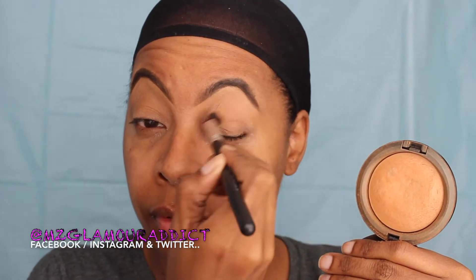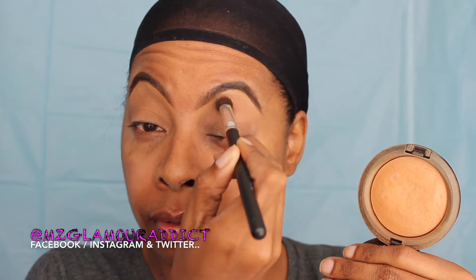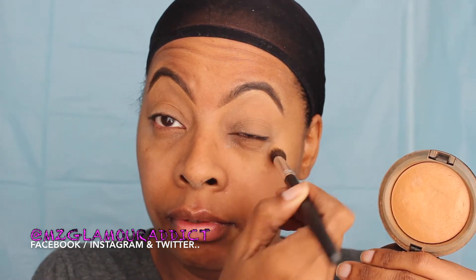Starting out by priming the entire mobile area of my eye, blending up towards the brow bones using my fingertips. Then I'm taking my E-104 AOA Studio blending brush with my MAC Mineralize Skin Finish, using this color as my base and transitional color to help my eyeshadows blend more smoothly.